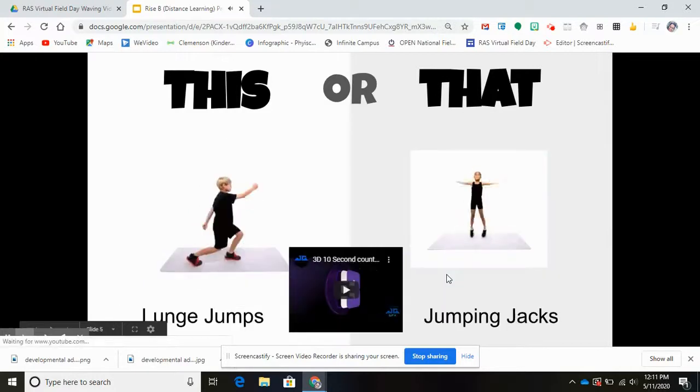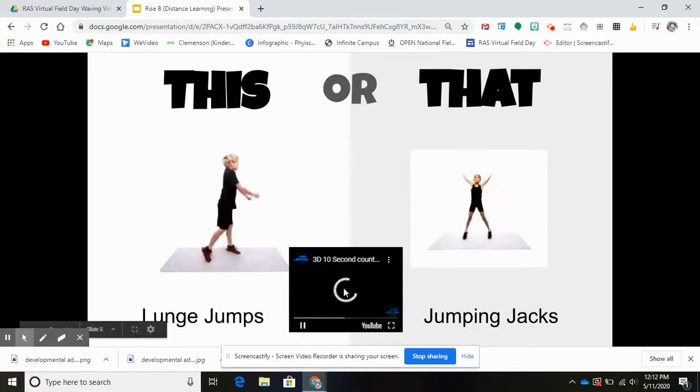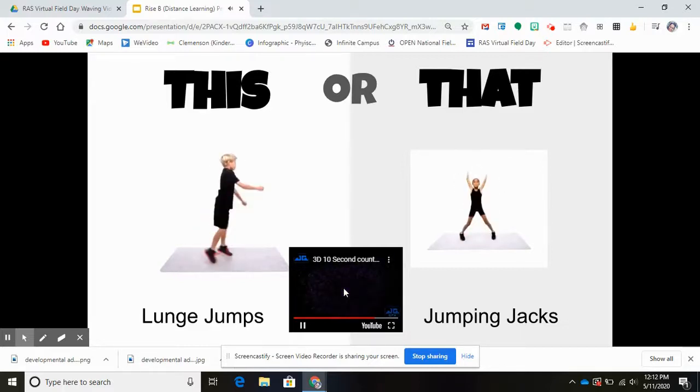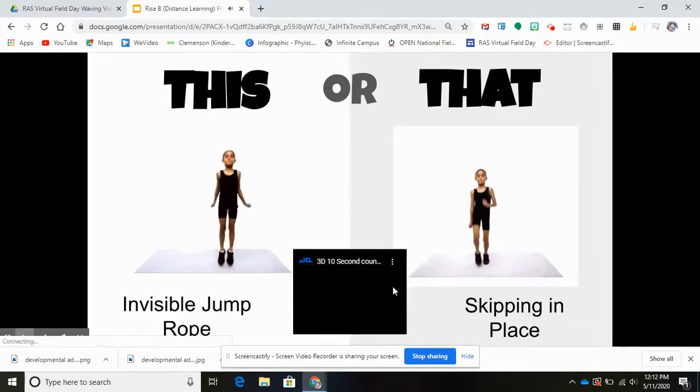Great! Next two exercises — this or that: tuck jumps or jumping jacks. Which one do you want to do? Here we go! 10, 9, 8, 7, 6, 5, 4, 3, 2, 1. Nice work!